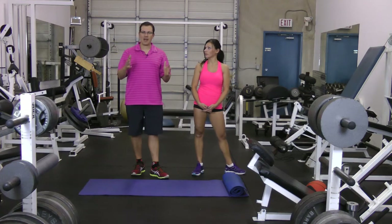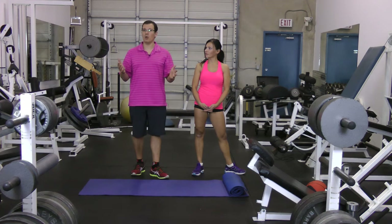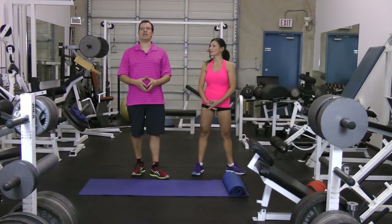So there you go. Give that a go — your back will be thankful that you give that yoga pose a go. This is Rick Cassell from exercisesforinjuries.com and Fix My Back Pain saying take care and bye-bye.